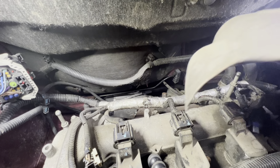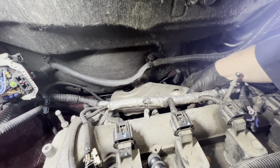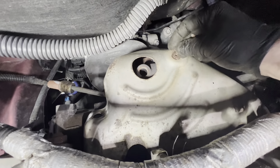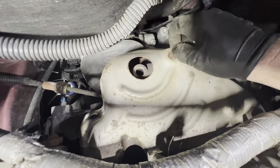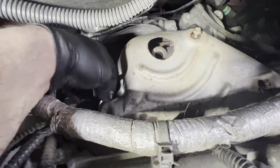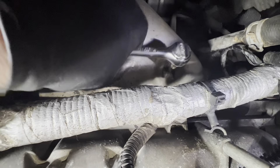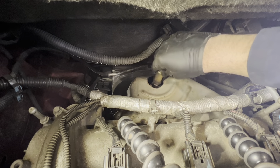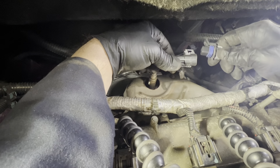Moving back up on top, put the heat shield back in place and reinstall the three 10mm screws. Now reinstall your upstream O2 sensor and plug the O2 sensor in.